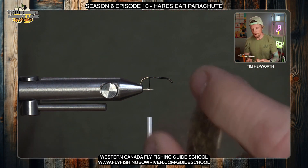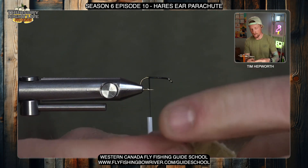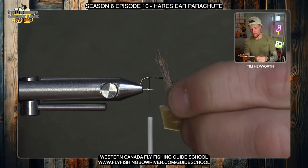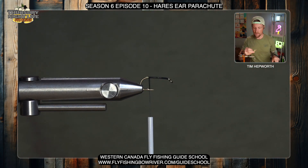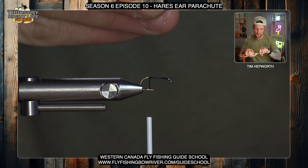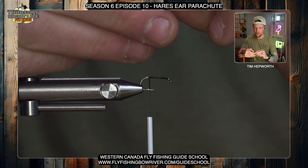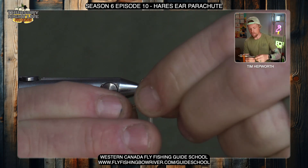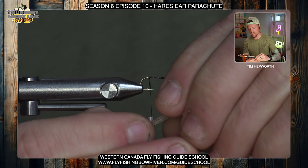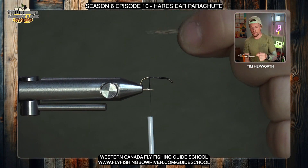Just grab a very small pinch — we don't want a super bulky tail. If we cut this off just right, we might not even have to stack it. Grab a portion like that; there will be a little bit of under hair in there as well, so when you trim it, trim maybe a little more than you think you need. When you pull that under fluff out, you'll still have a good bunch. Grab the tips and pull out any of that under fluff. I'm happy with how that's going to look — you can see those nice barred striations on the tail fibers.